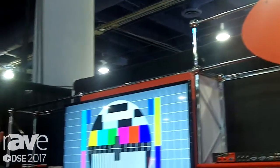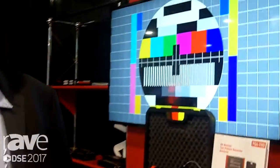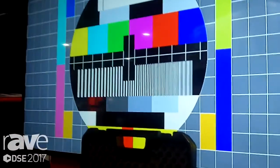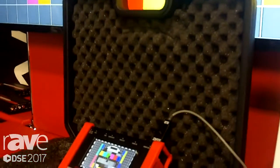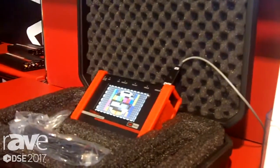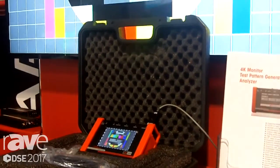Hello, this is AJ with Hall Research. We're at the Digital Signage Expo 2017 in Las Vegas. What I'm showing here today is a brand new product for us. It's a pattern generator for the system integration channel — basically a must-have for every field technician as well as engineer trying to either bench test product or out in the field installing systems and validating their system configuration.